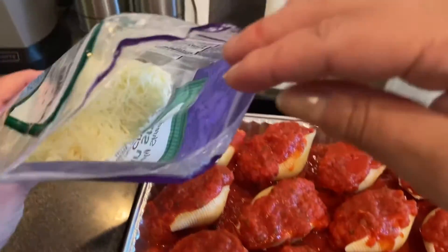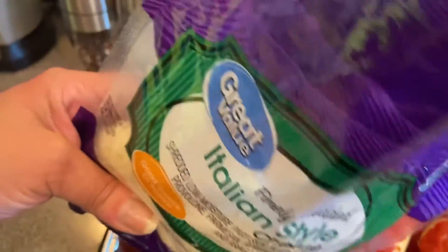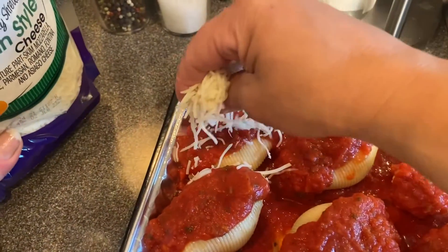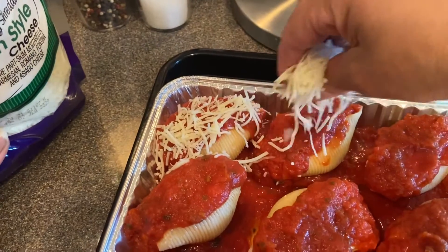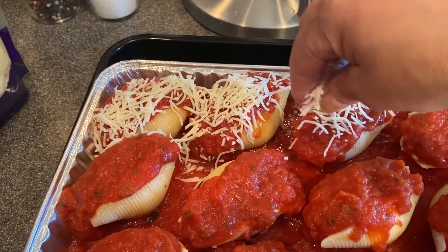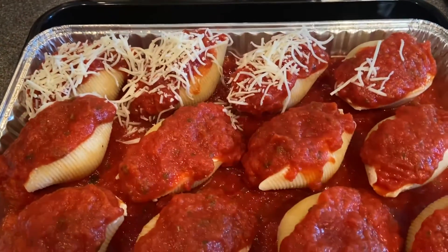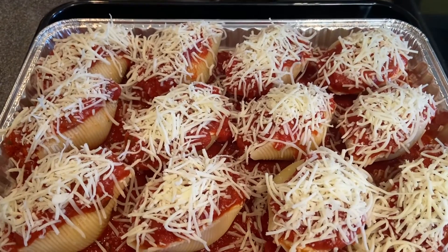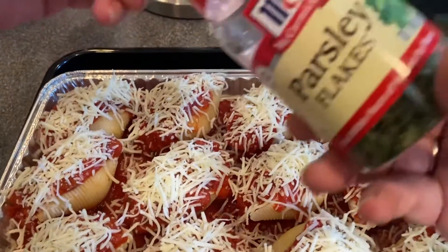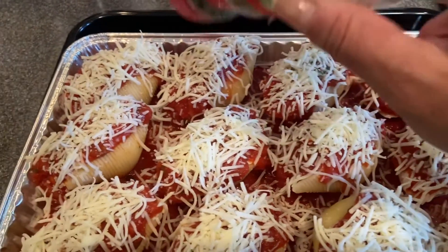Now back to the shells — we're going to take our remaining cheese and just give a little sprinkle on each one, as much or as little as you like. The very last thing I'm going to do — and this is entirely optional — is just sprinkle a little bit of parsley on each one, just to make it look pretty.